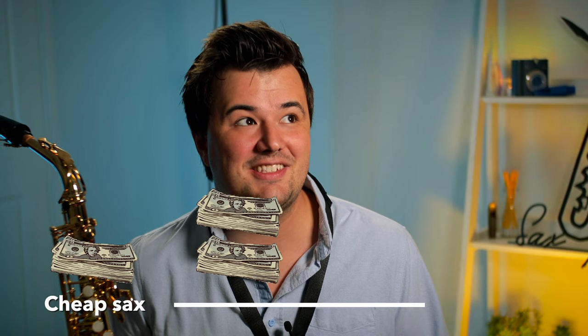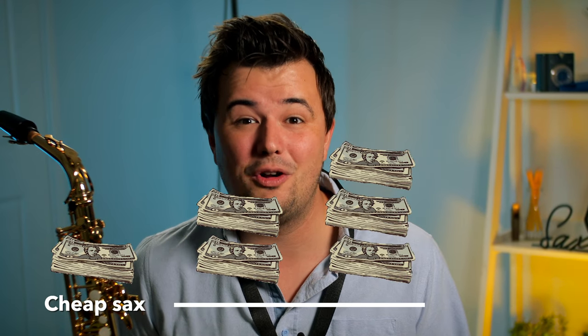But how much extra should you pay for a Yamaha over a low-cost alternative? Double the price? Triple the price? Quadruple the price?